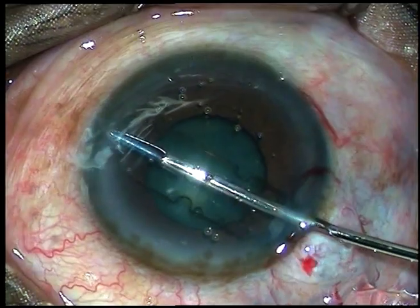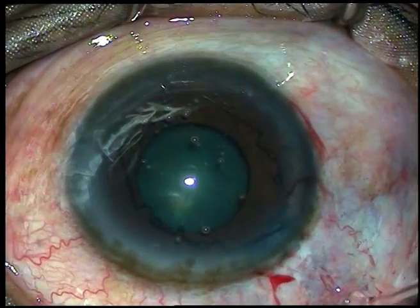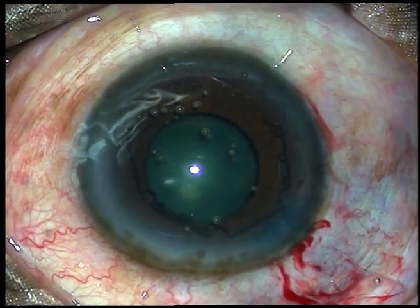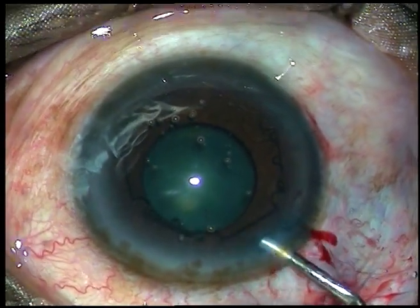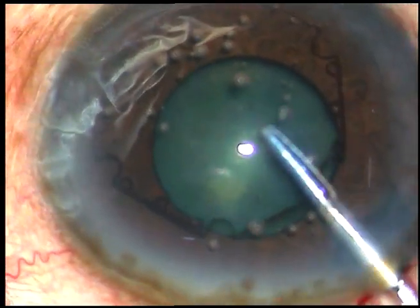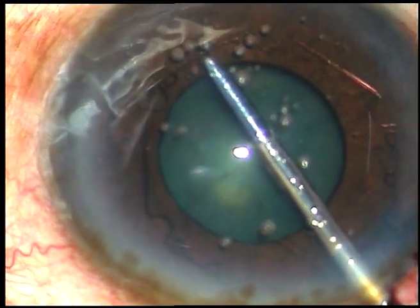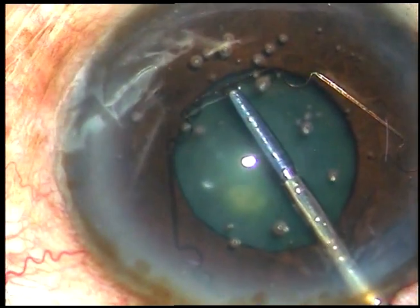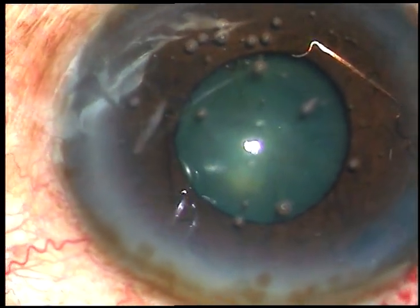This is the second case. See what has happened — the trailing end is tucked in the main incision. If it happens, you cannot tuck the leading flange in one go. So just push the trailing flange into the anterior chamber. Inject some viscoelastic substance. Now use the 23-gauge forceps. Hold the flange which is centered at 5 o'clock and tuck it very gently underneath the iris. It is not at all difficult.